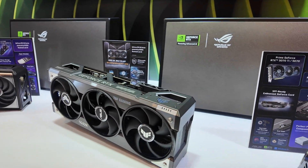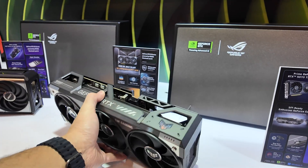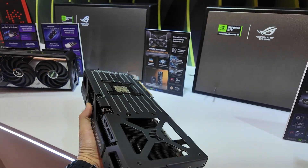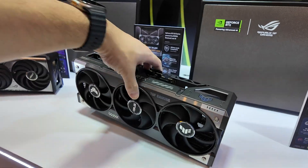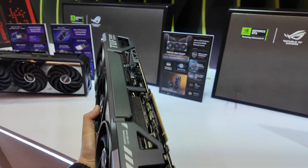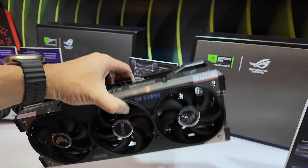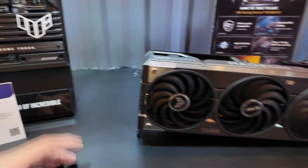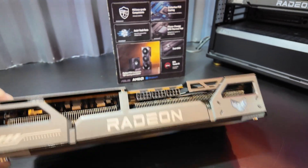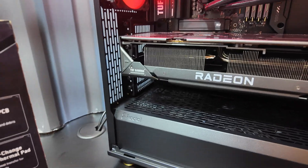This is the TUF, which has been redesigned quite a bit as you can see. They've added more details from every single side on the TUF itself, so it's much more decorated than before. And here you have the Radeon TUF, sticking with the 3-fan design.